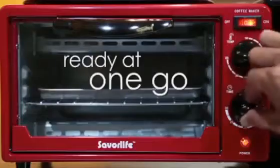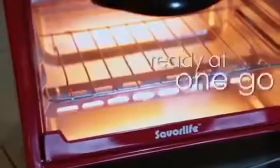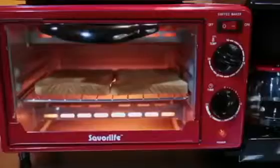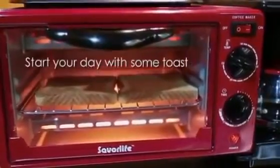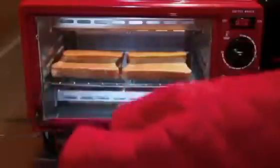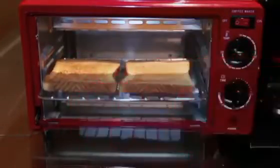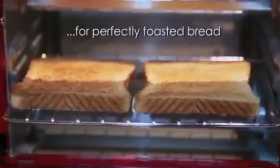You can now have properly grilled chicken and fish or mouth-watering pastries whenever you want with this 3-in-1 breakfast maker. It is portable and built so it can be placed on your kitchen top without taking much space. The transparent door enables you to monitor the grilling or baking process.